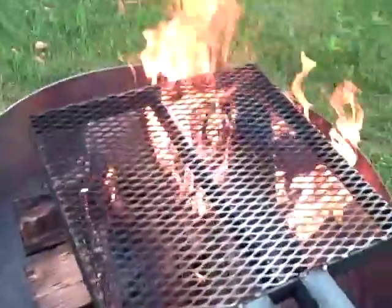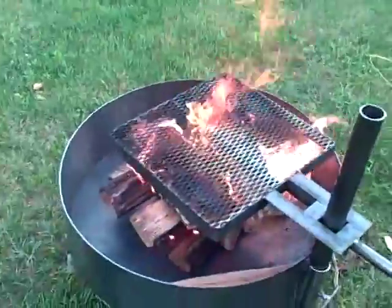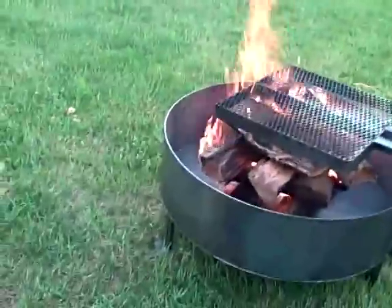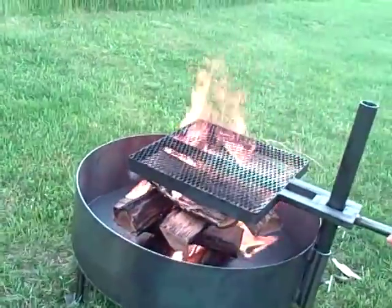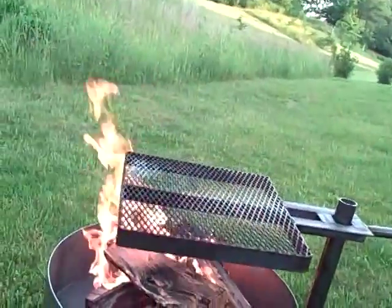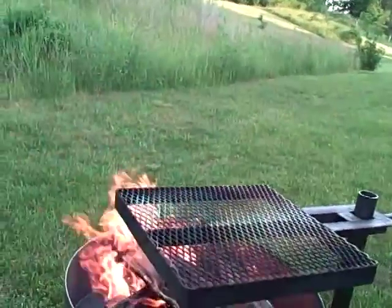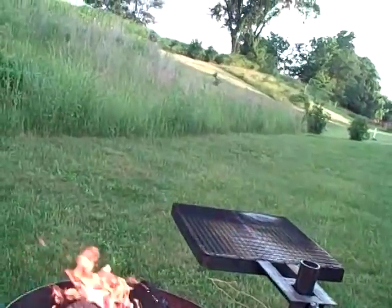Let's move the grill off the top. I'll move the grill from the left to the right, as you can see. Take your steak on or off. Adjust it up or down.